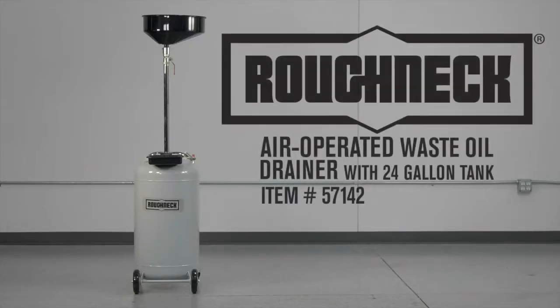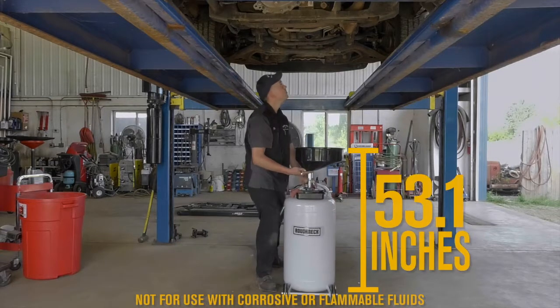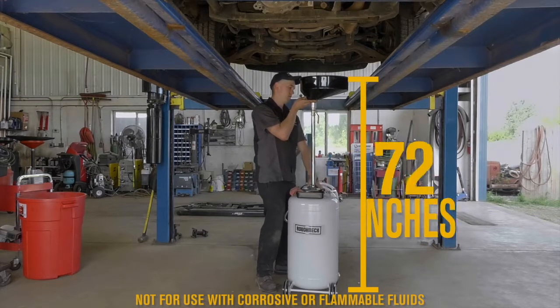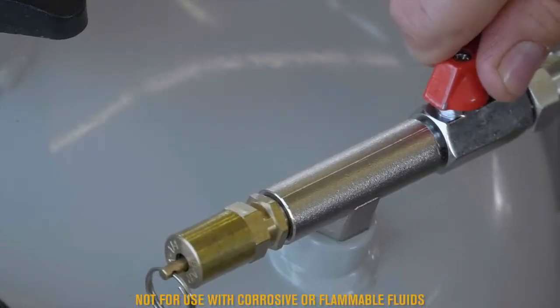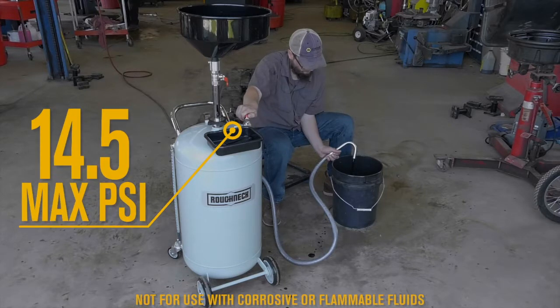This air-operated waste oil drainer from Roughneck helps you easily drain waste oil from engines, gearboxes and differentials of all vehicles. Easily drain fluid through the conveniently wide collection bowl that adjusts from 53.1 inches high to 72 inches high to fit any application. Quickly drain oil with the air-operated tank evacuation system and 78.7 inch drain hose.